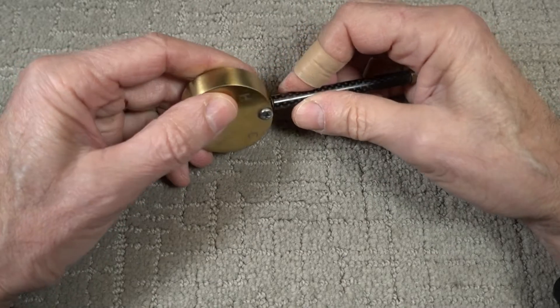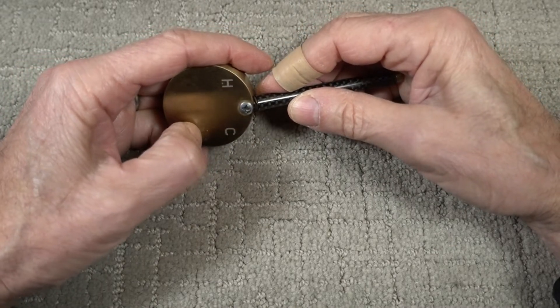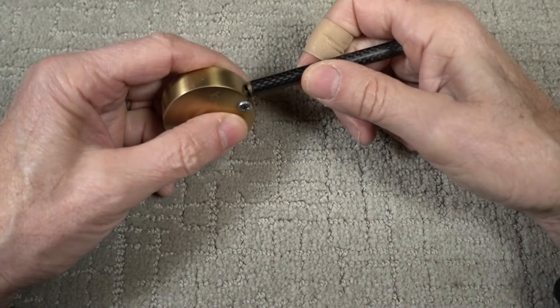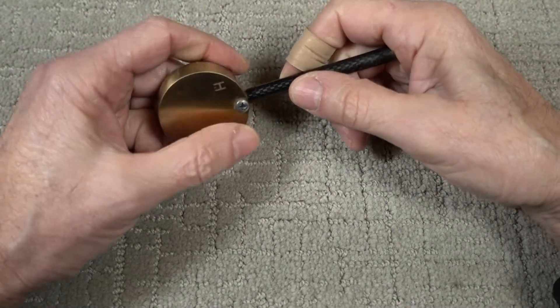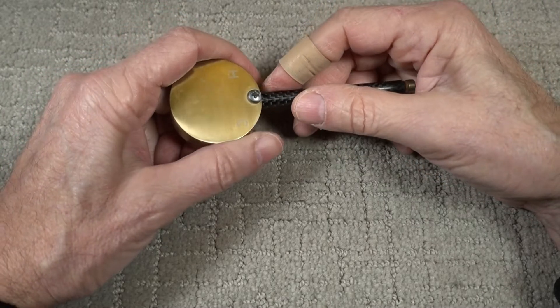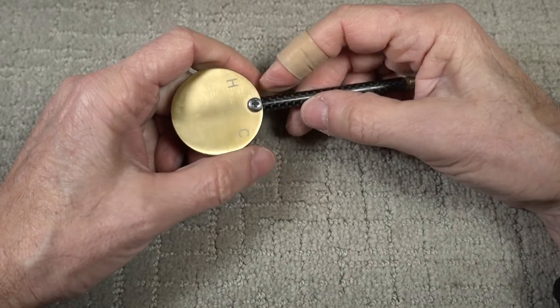So I was just going to leave it and wait for the part to come in, but then I thought — why can't I braze it? I did a video not long ago on brazing aluminum. I'll put links to those two videos up ahead.